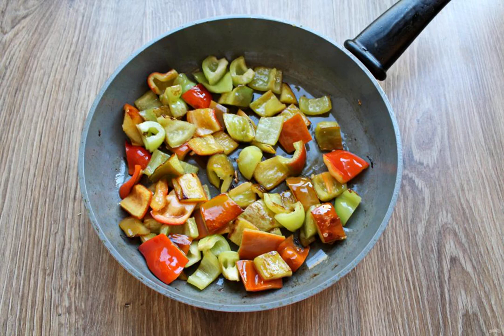Remove the stalk and seeds from the Bulgarian pepper and cut into cubes. After the cabbage, pour another spoonful of vegetable oil into the pan and put the chopped pepper. Add hot pepper to taste and fry everything for 5 minutes, stirring. Transfer everything to the fried vegetables.